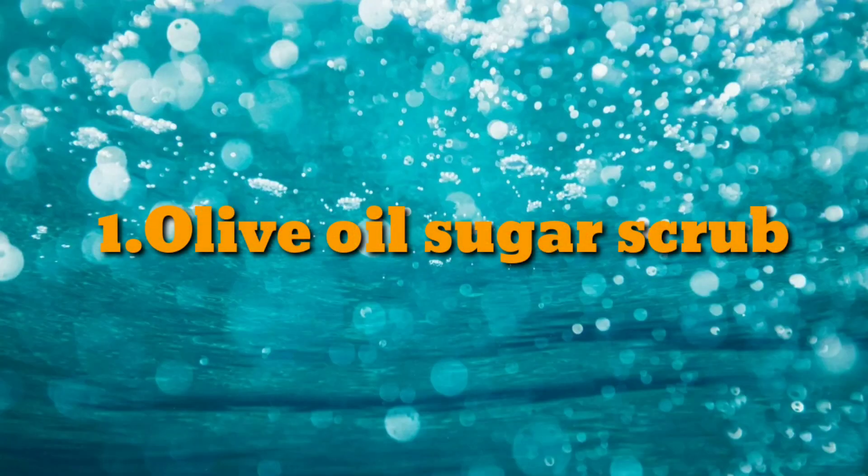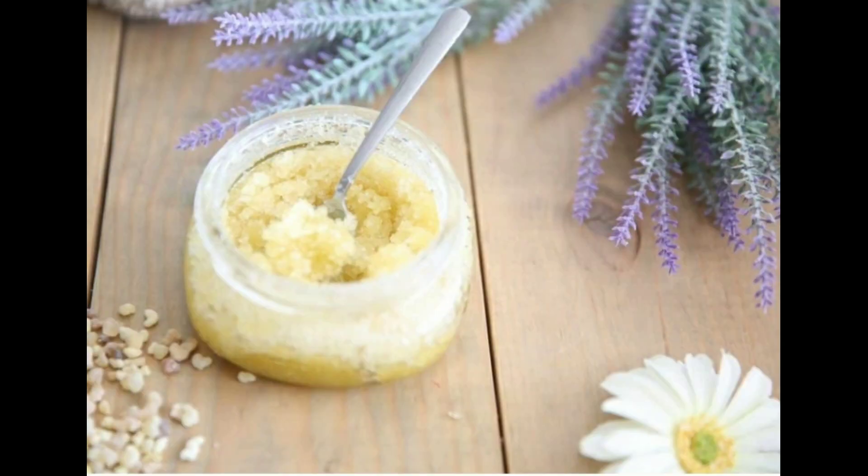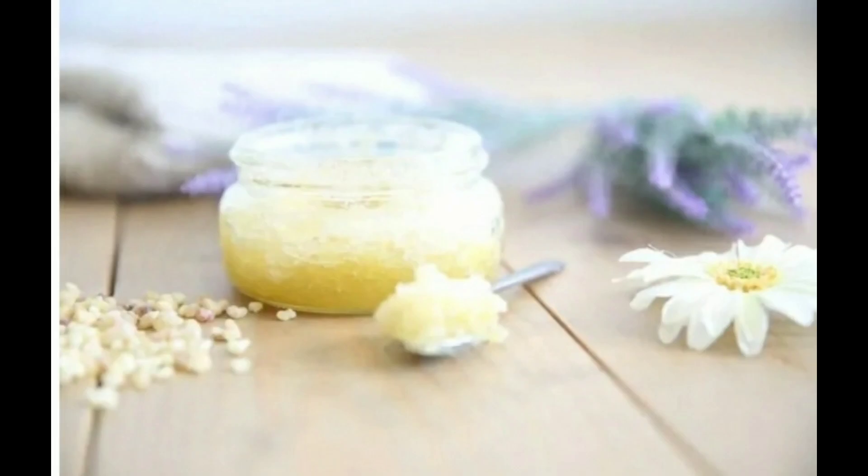Olive oil sugar scrub. This scrub will remove dust from our skin and dead cells, and make our skin soft and supple. So let's see how to make it.